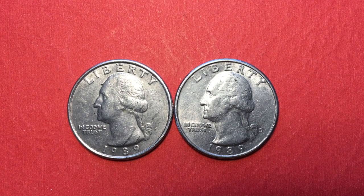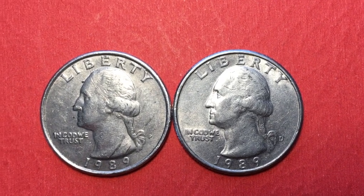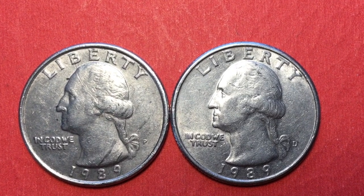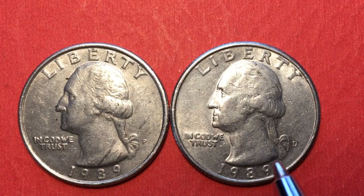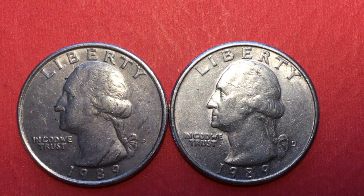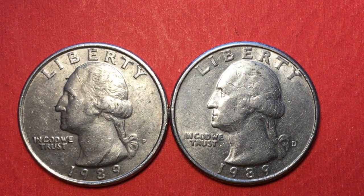Hello all you coin aficionados out there and welcome to the DC Coin World International Coin Channel. Today we have the 1989 Washington Quarter. As some of you who look on the internet know, there were a few varieties of the 1989 Washington Quarter and we've got two of them here — we have the Philadelphia Mint or the P, and the Denver Mint or the D over here.